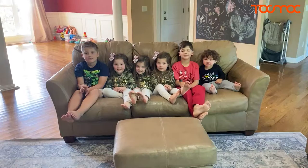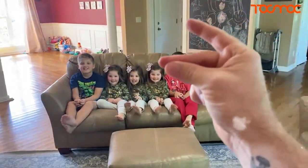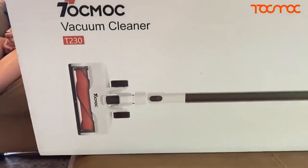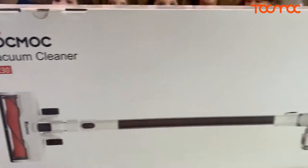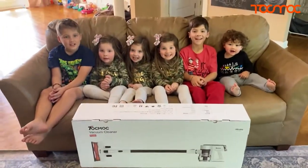All right, guys, we've got some cool things to unbox right now. You guys excited? Yeah! All right, ready? One, two, three. Tokmak Vacuum Cleaner T230! Guys, this is the coolest vacuum cleaner we've ever had. Are you guys ready to open it up? Yeah!